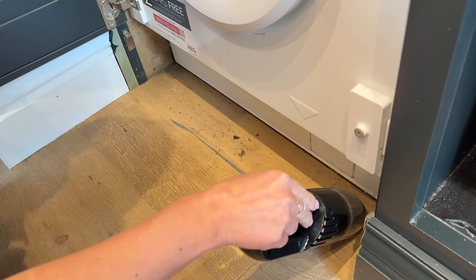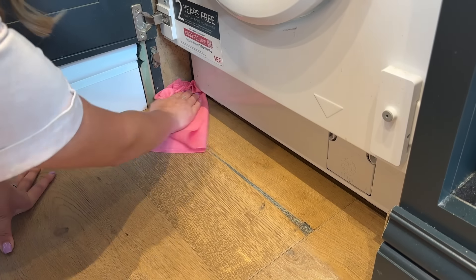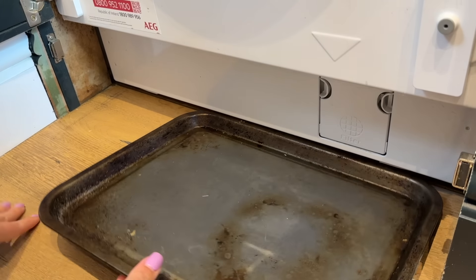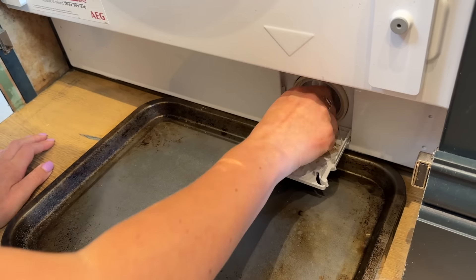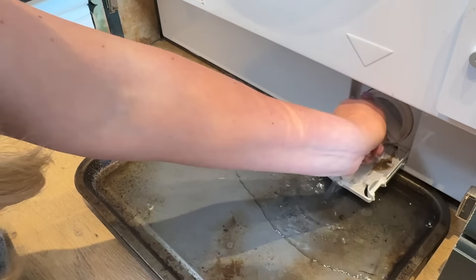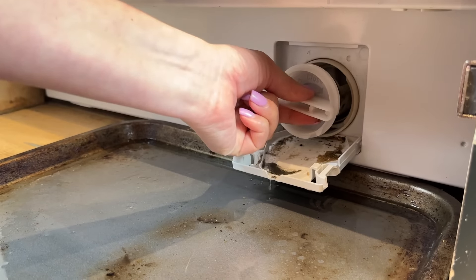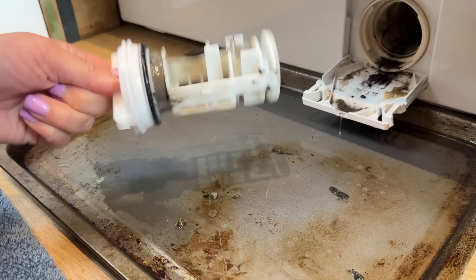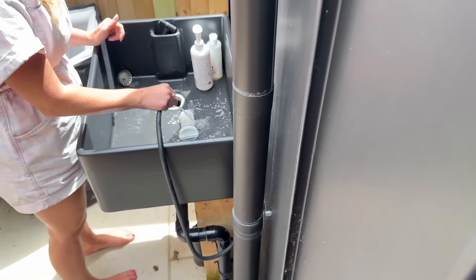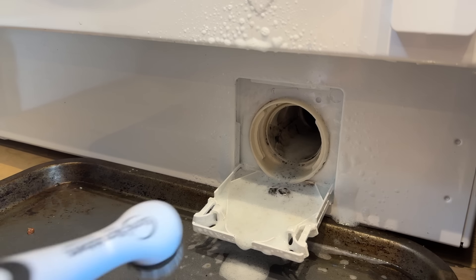As some of you know, our main washing machine is upstairs in the utility room, but we also included a washing machine downstairs in our pantry. When they built our pantry, they made it so that the skirting board in front of it would come away in case we ever needed to change it or clean it. So the first thing I'm going to do is take the filter out. I've put a baking tray just under it to collect the water and this water stunk so much. The main reason we use this washing machine is for things like dog towels, tea towels, cloths, but I do end up washing a lot of shoes in it as well. There was quite a lot of dirt in the filter, so I'm really glad I finally did this.